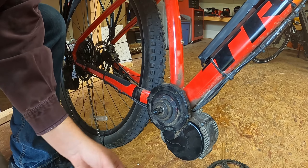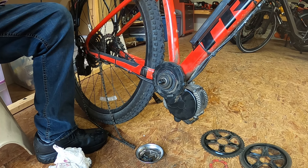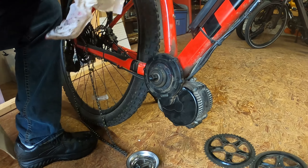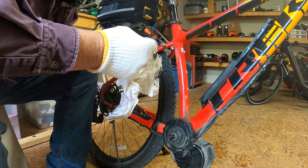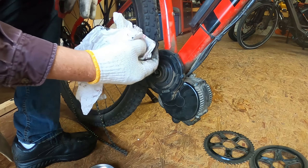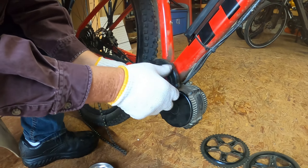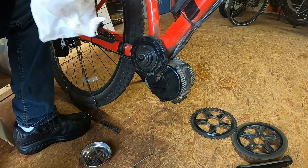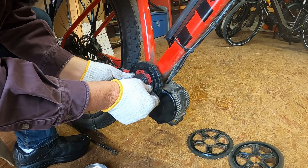I'm going to recheck these once everything is back together after I've ridden for a bit. I went ahead and pulled these gloves off for those tiny screws on my big fat fingers. We're going to wipe off our spacer here — I believe this is a two millimeter spacer. I can feel a little bit of grit on that, so we're going to make sure that's wiped off a little bit better.